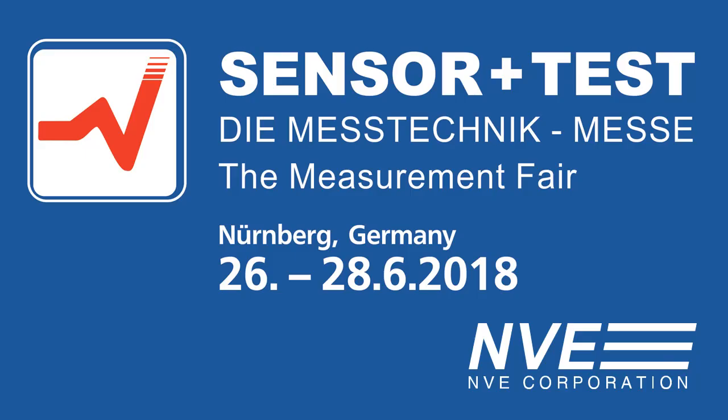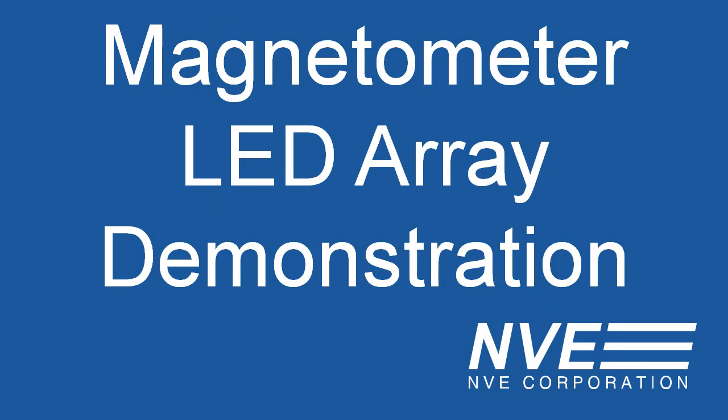Guten Tag. We're breadboarding demos for the Sensor Test Show. Our sensors are the smallest in the world, so we need big demos for visibility.